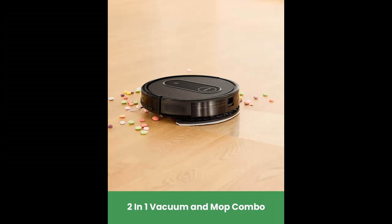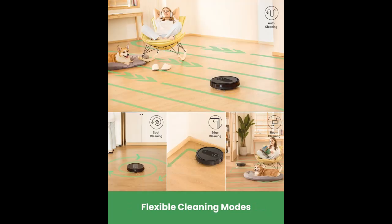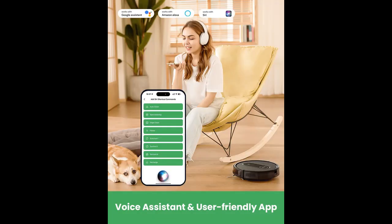2-in-1 Mopping Robot Vacuum: The 2-in-1 Robot Vacuum and Mop features strong suction power of 2,800 PA for cleaning hard floors and low-pile carpets. It has a 250 ml dustbin and 200 ml water tank that can erase stains and liquid efficiently. The mop pad's wetness can be controlled with 4 levels of water flow adjustment.